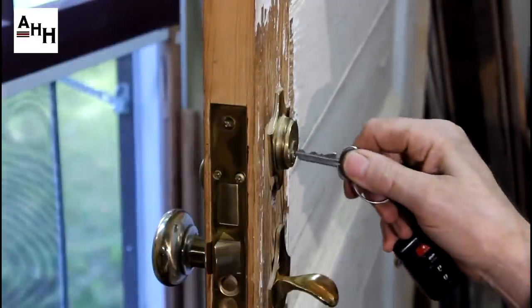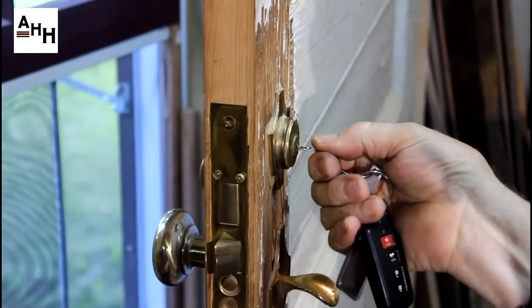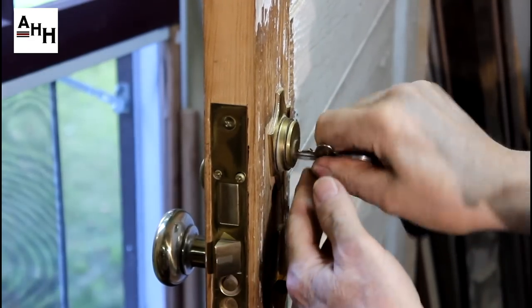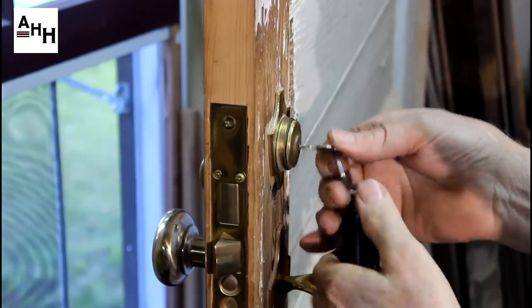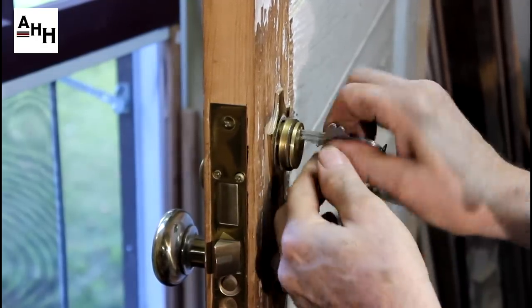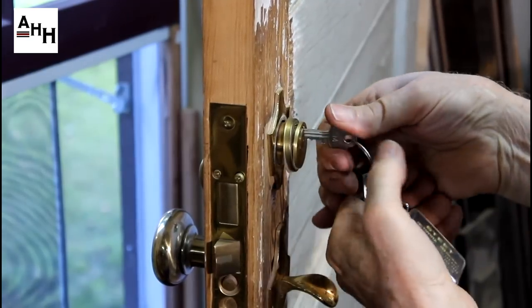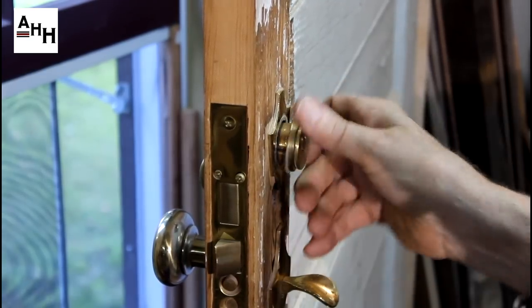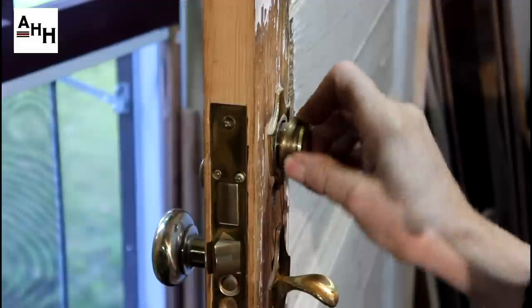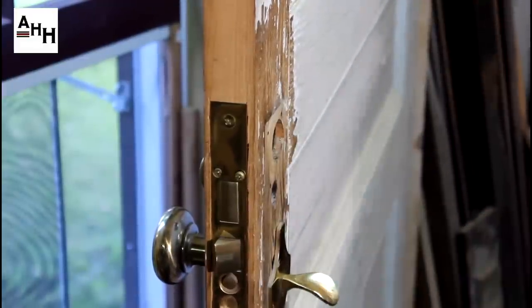Once the set screw is loose, unscrew the lock cylinder. Using a half-insert key makes this process much easier. If the trim ring for the lock cylinder is loose, remove that as well.